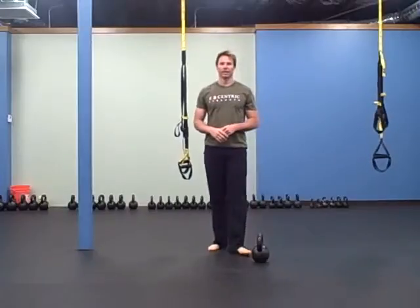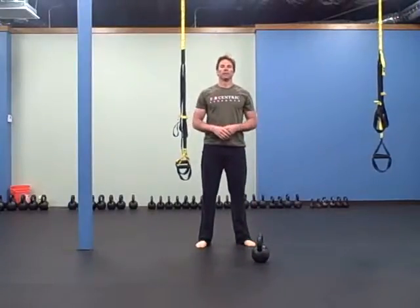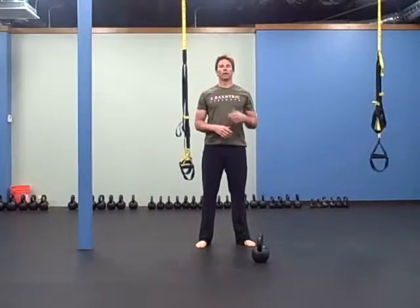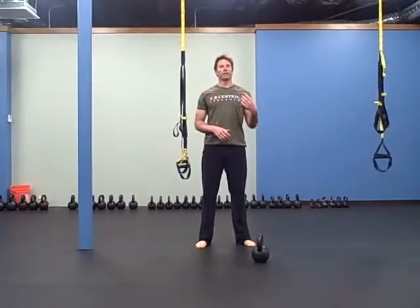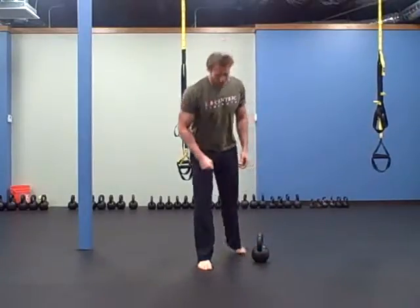Not super fast and not at a snail's pace — you want to get a good pace where you're still working hard but not rushing through anything. The first exercise is five kneeling presses on each side.